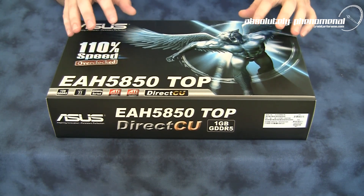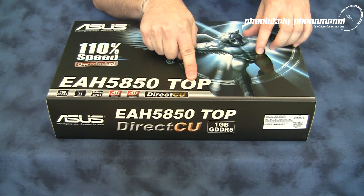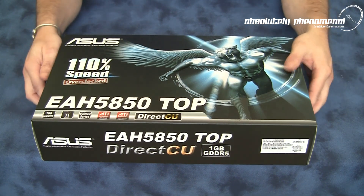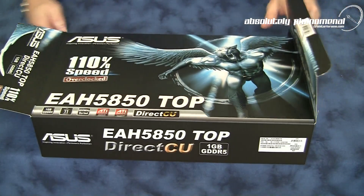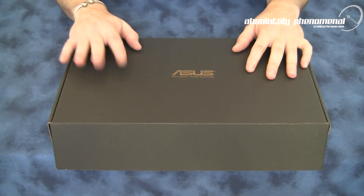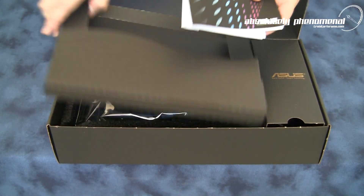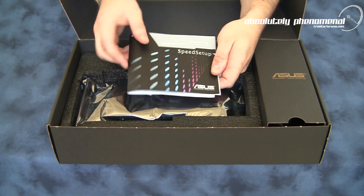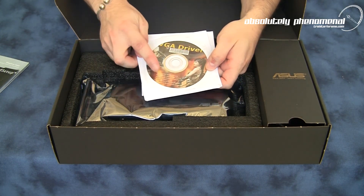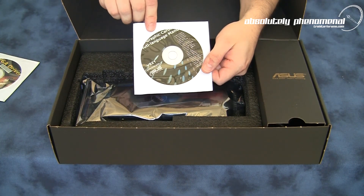Let's take this card out of the box and look at the accessories that come with the ASUS HD 5850 Top Edition. The packaging from ASUS is very nice quality. In the front compartment we have a quick setup guide, graphics card manual and installation guide. We also have our VGA graphics card drivers and utilities on a CD or DVD, as well as a multi-language setup guide on a CD.